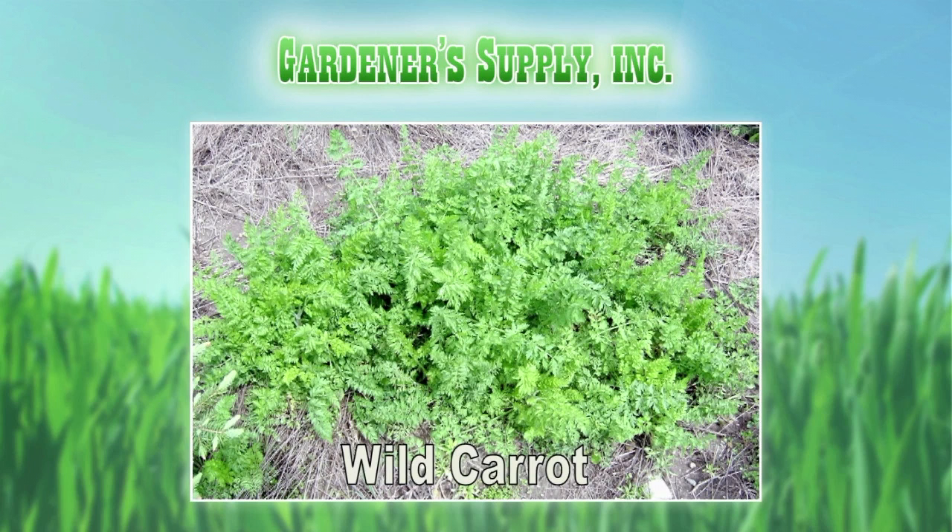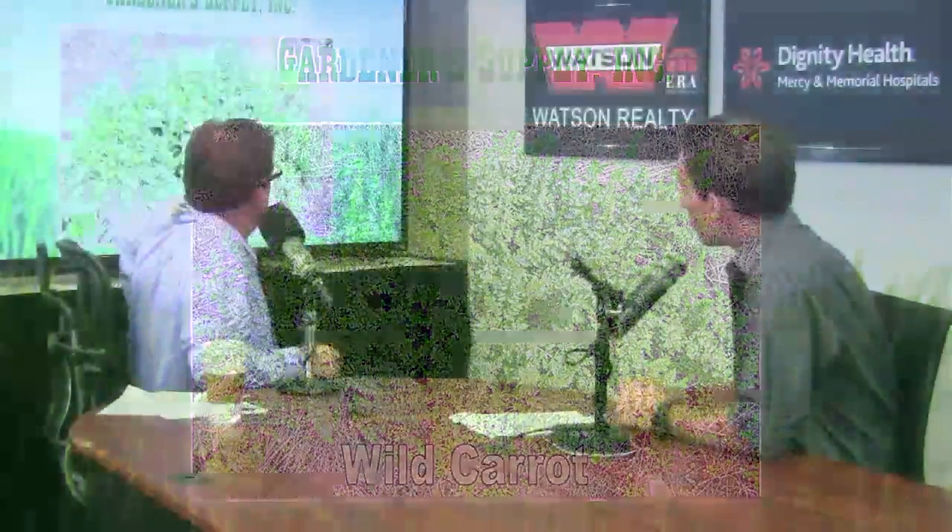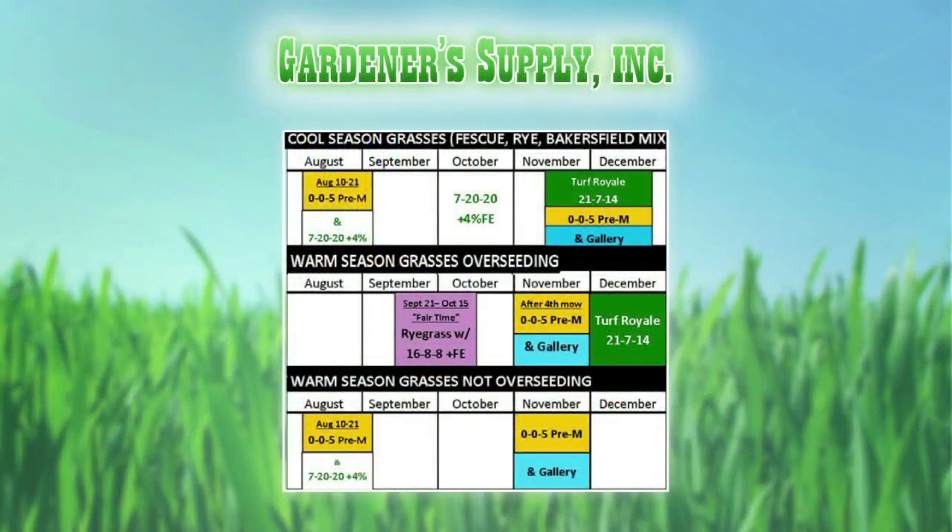Wild carrot is a really hard-to-kill weed. There's nothing worse than the goat head one — that's the worst. I get those on my acre quite often. That would require the Gallery pre-emergent for that broadleaf weed.